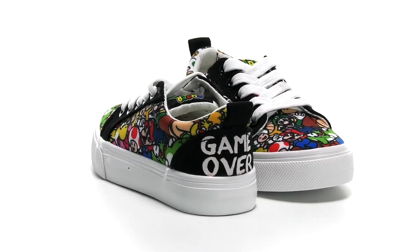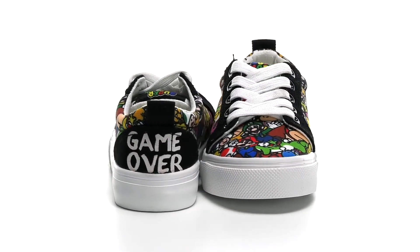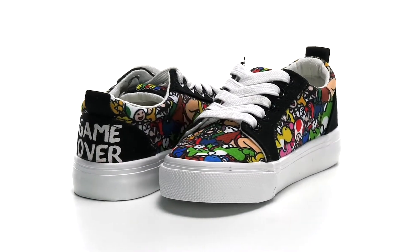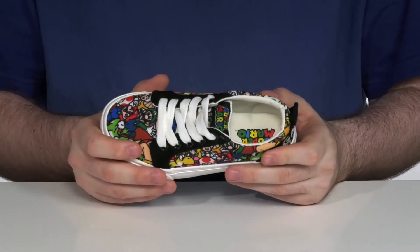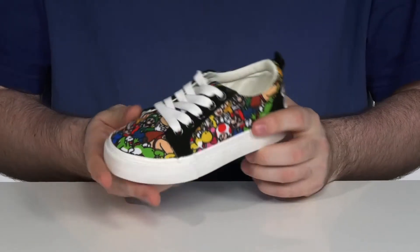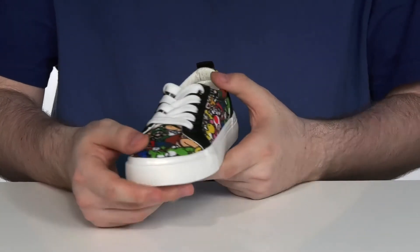Dress your little gamer up in style with this great low top sneaker featuring all the Mario characters. This silhouette is made with a canvas upper using some synthetic for extra durability, with a traditional lace-up for a secure fit.